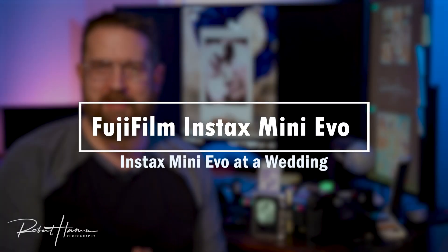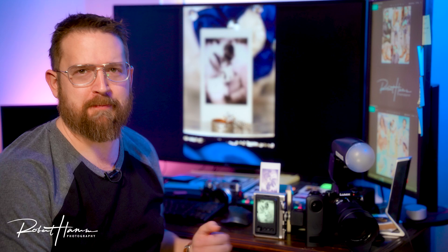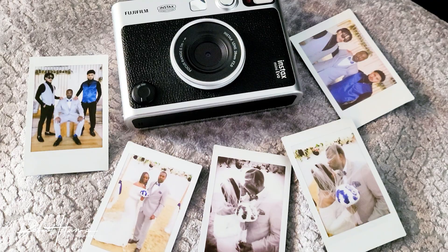Hello my friends out there in YouTube land, Rob Ham here. Today we are continuing the conversation about the Instax Mini Evo. Specifically, we're going to talk about how I use this as a tool of creation on a recent wedding in Virginia Beach.